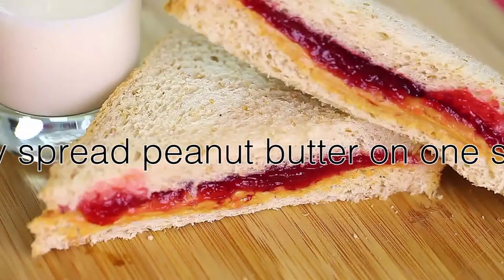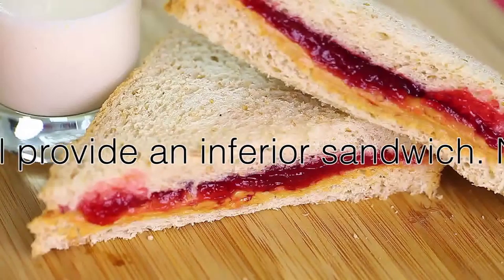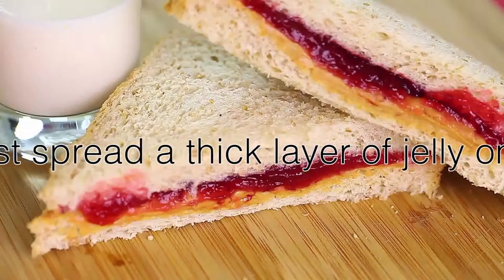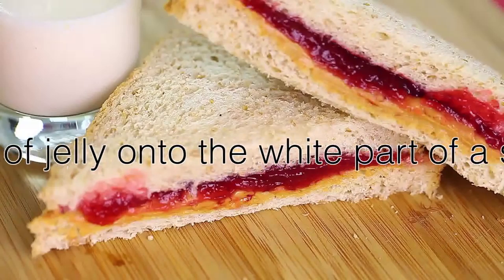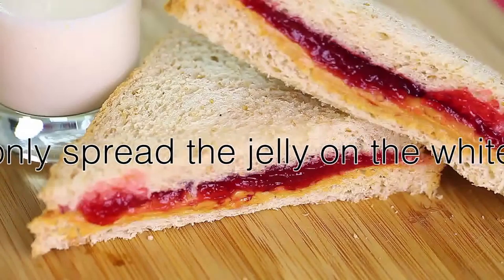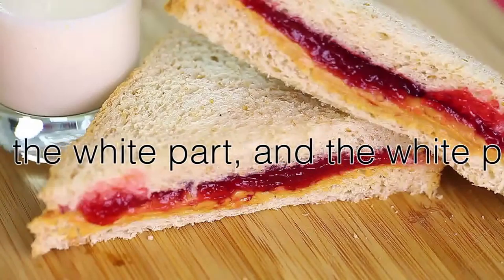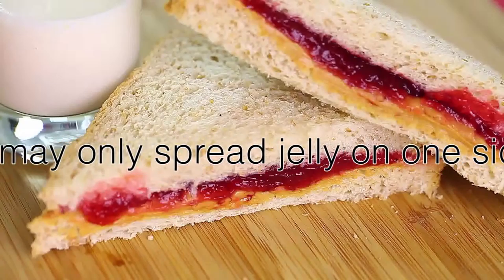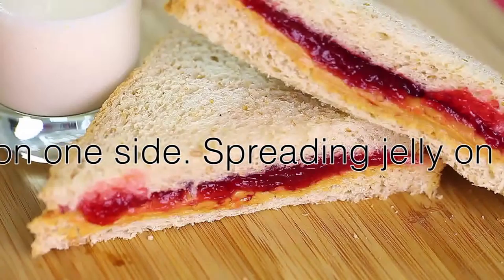Next, you must spread a thick layer of jelly onto one side of a separate slice of bread. You may only spread the jelly on one side. Spreading jelly on both sides will provide you an inferior sandwich. You cannot spread jelly onto the same slice of bread onto which you have spread peanut butter.